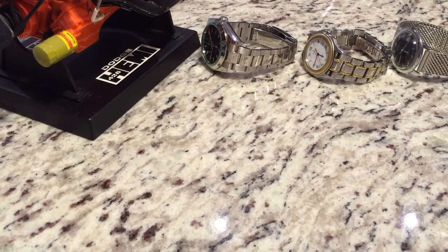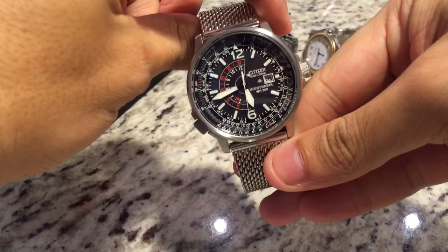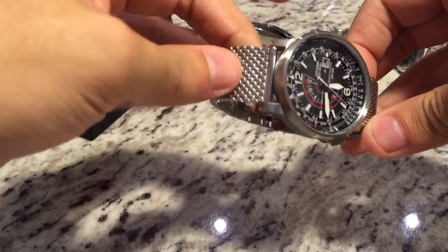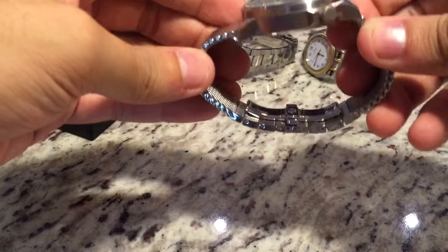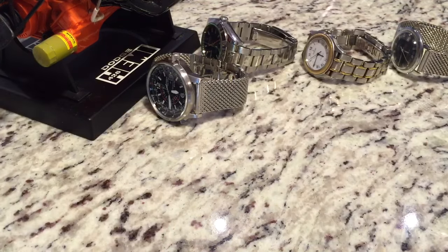Moving on to my Citizens. First is my Citizen Eco Drive Nighthawk, and this is on the Milanese band — very nice band. It also comes on a standard bracelet as well, but I prefer the Milanese band.